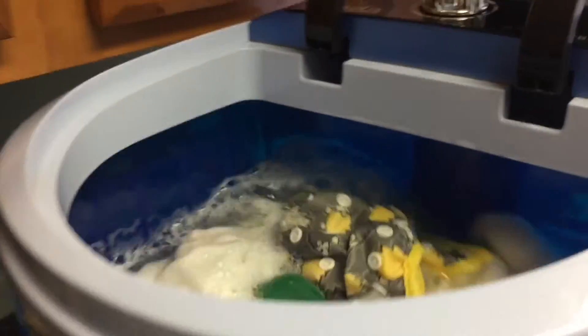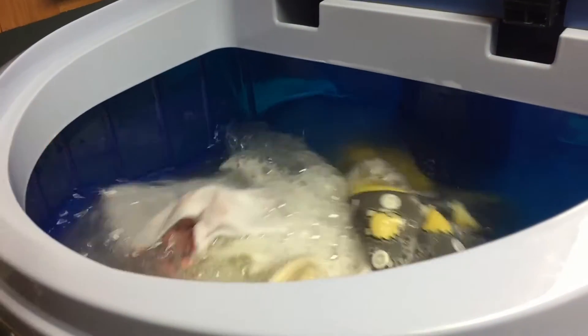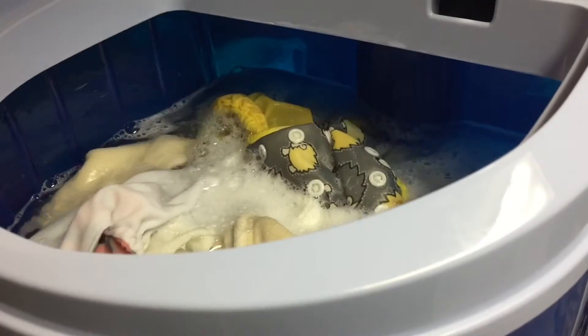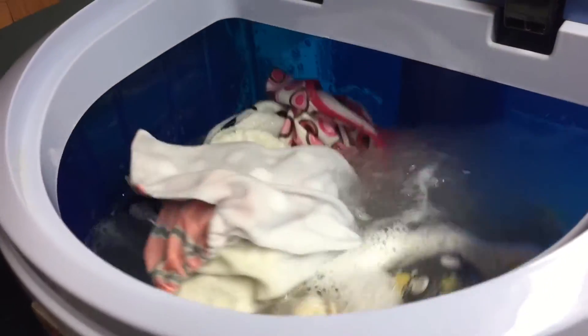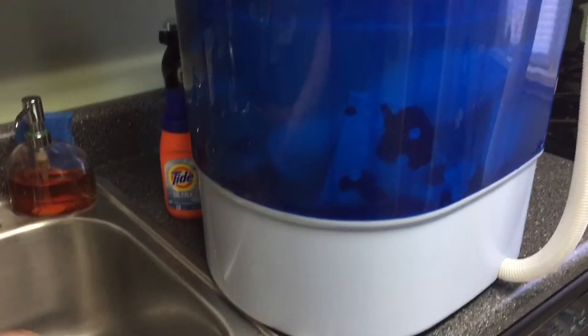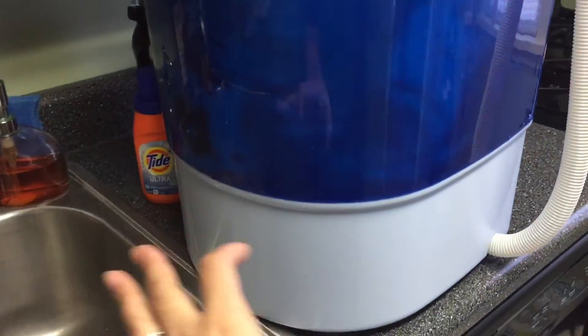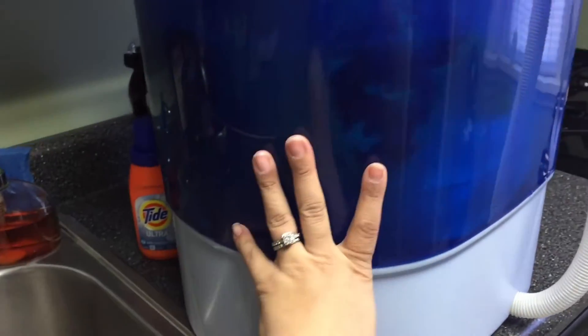I do three cycles this time. I add just a tiny bit of soap, mix it with water, and throw it in. Once the cycle with soap is done, I let it drain and then do two more rinses with just water to really get all the soap out.